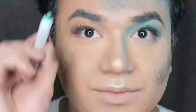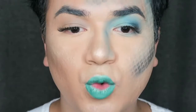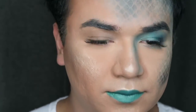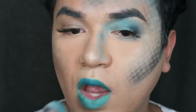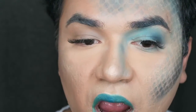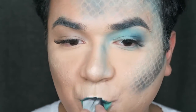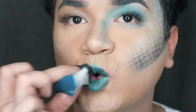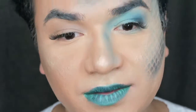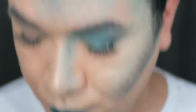On the other side where the scales are, I was doing a little bit of a padding motion — I didn't sweep the brush just because I don't want to move the scales. So now I went in and decided to do my lips as well. I went in with the teal, the blue, and the black at the end. That looks good as hell, right?